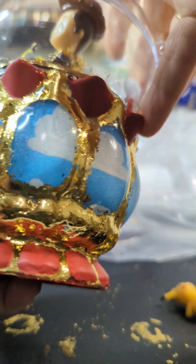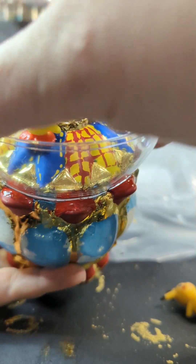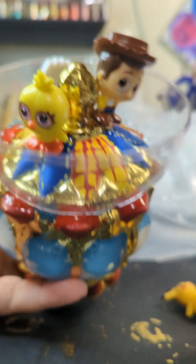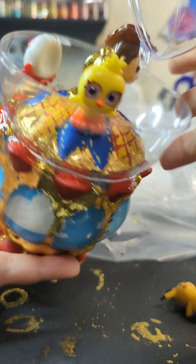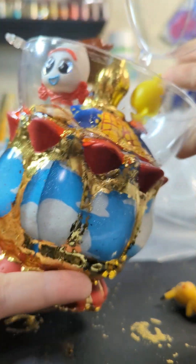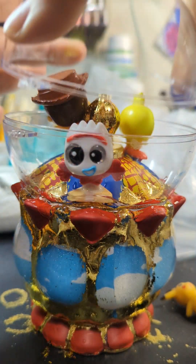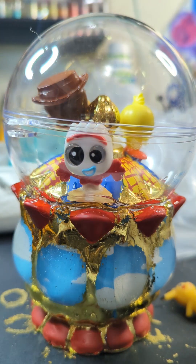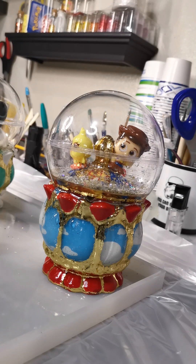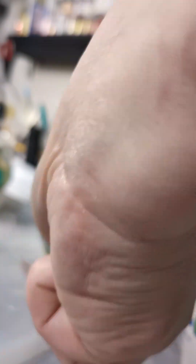You're going to want to put a clear coat on this. The red paint really runs with the resin, so I use clear instant dry nail polish to preserve that paint and prevent it from just dripping everywhere when the resin is curing. You're also going to want to put a resin coat on the inside of anything you've painted, because that paint will flake up and run if you don't put a protective coating over it.